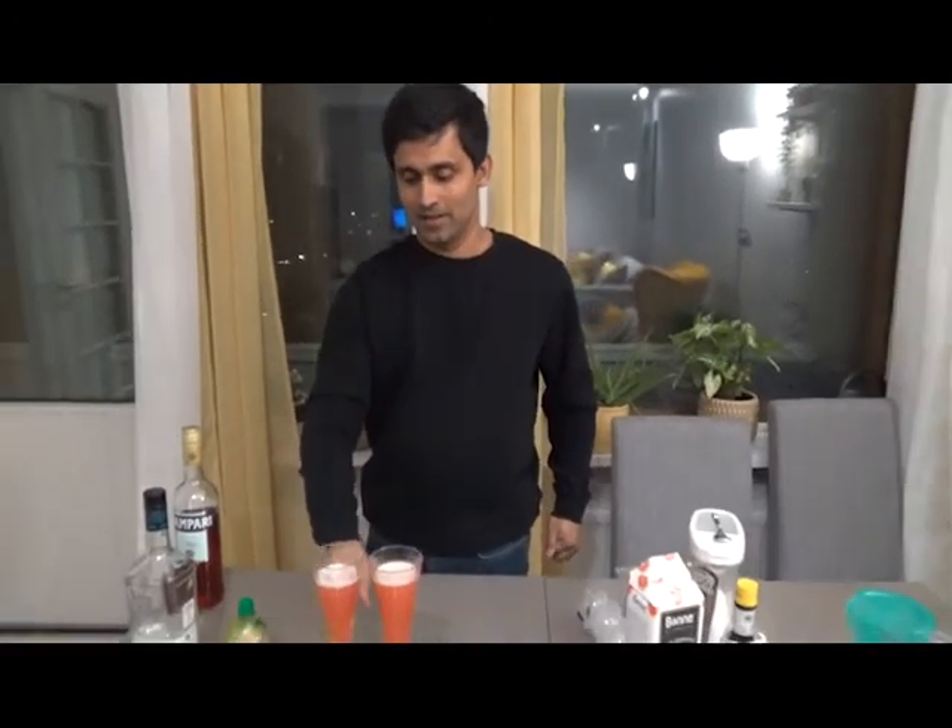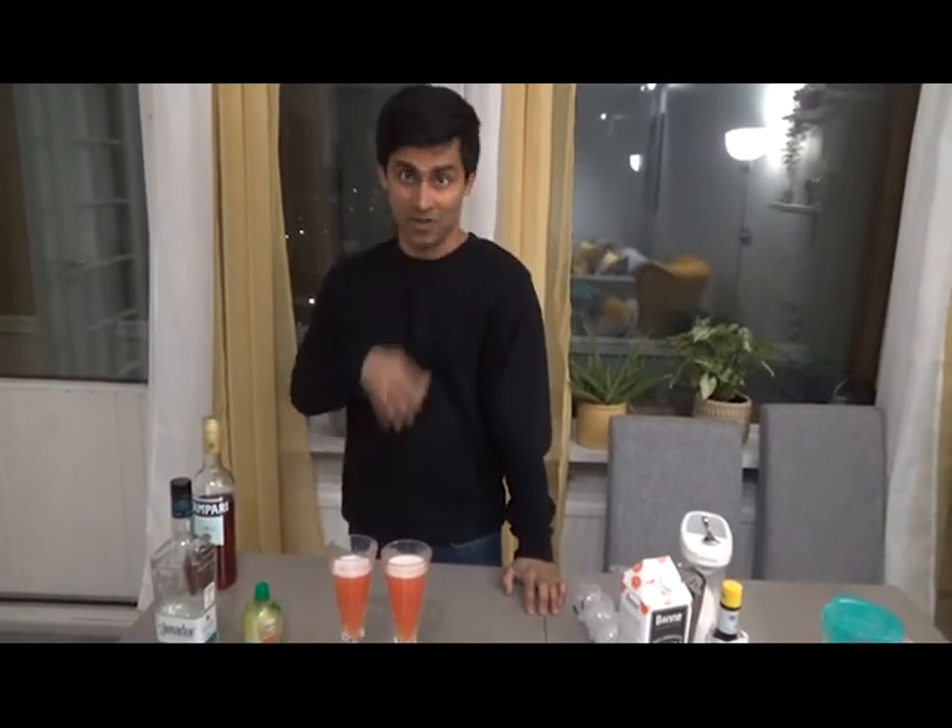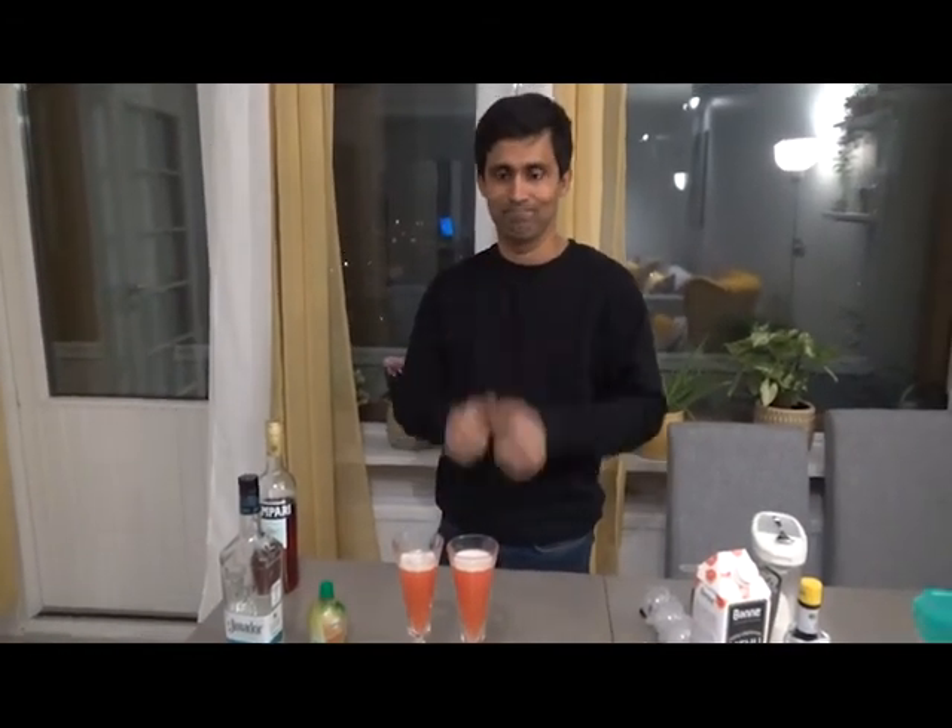Each and every flavor — Campari, tequila — is spot on. So enjoy this at home. I will provide the ingredients along with details in the link below. Just try this at home and see you next time — cheers!